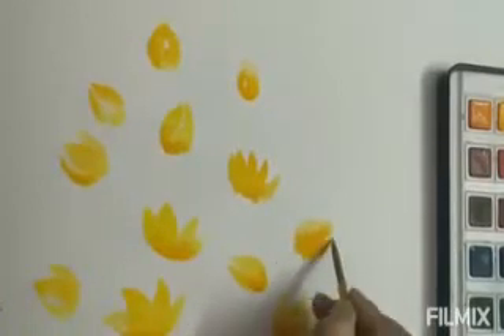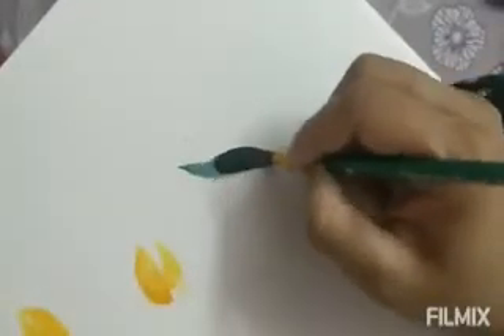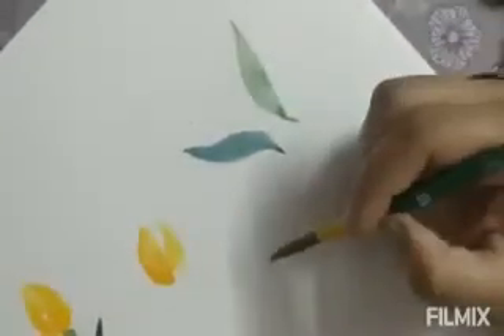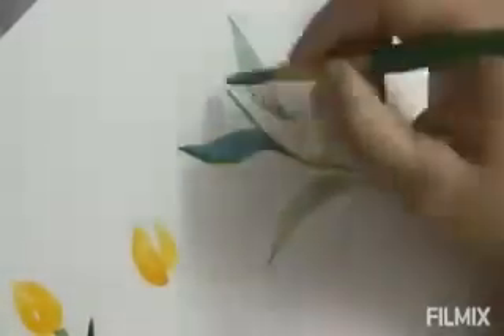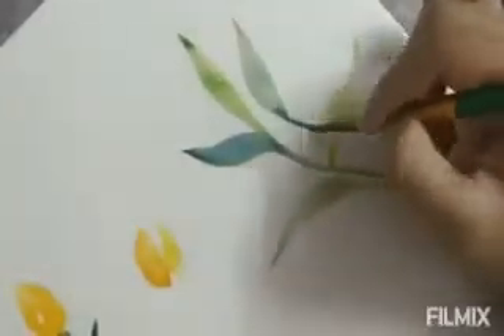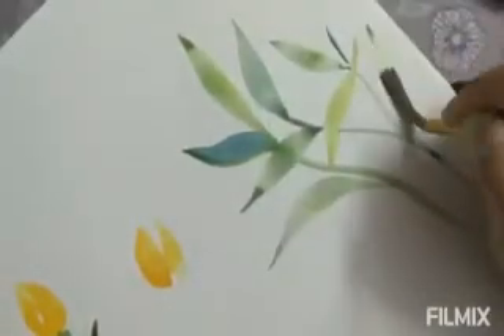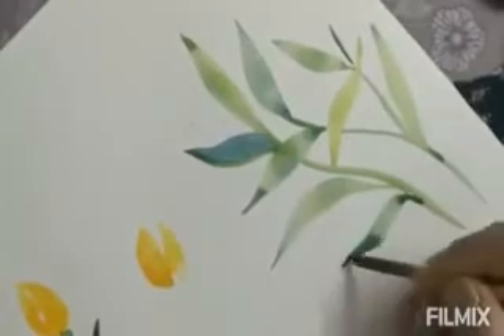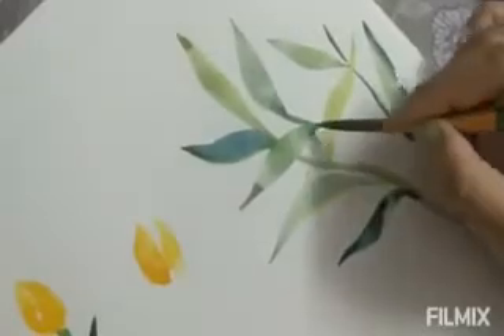Try to maintain the brush tip very fine and sharp. Now see how to create a leaf with a single stroke — I'm just touching the sheet with the tip, dragging the brush by pressing the body of the brush, and while lifting it you need to twist the brush. Blue and green can go well together, or for lighter tones you can try yellow and green, a mixture of both.